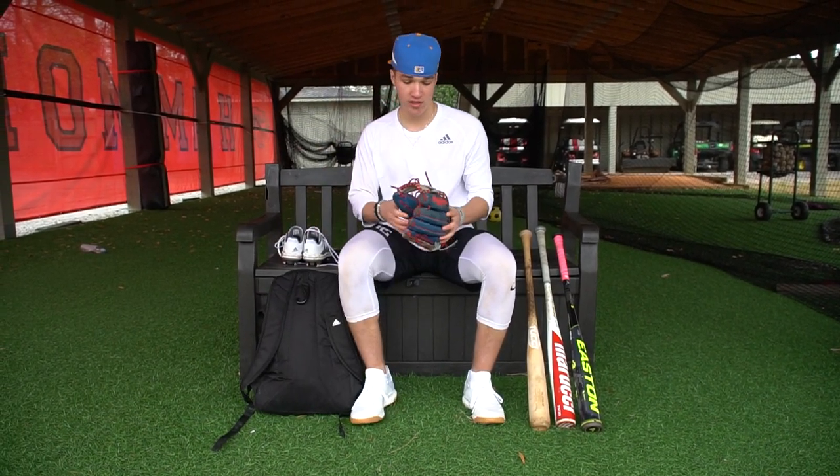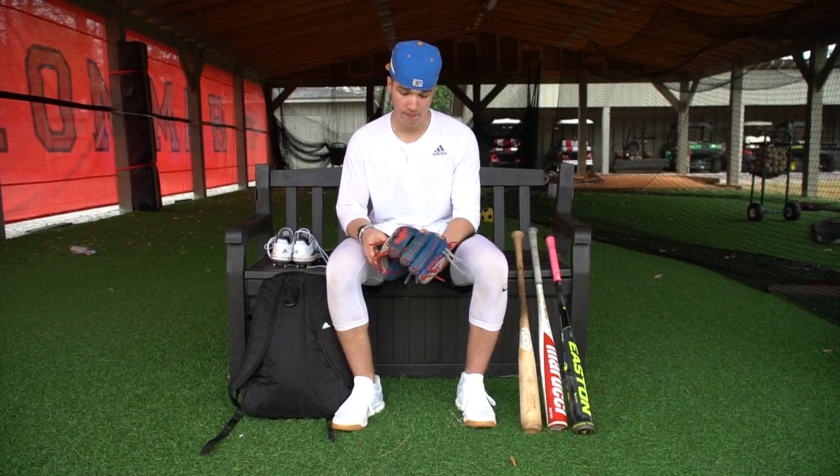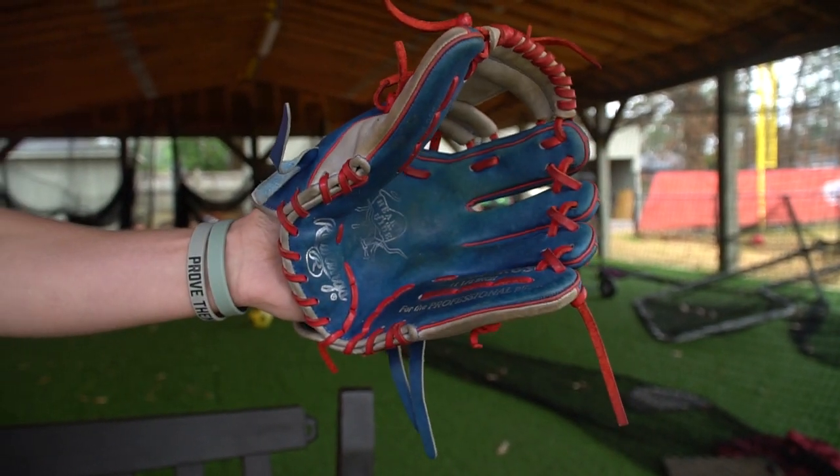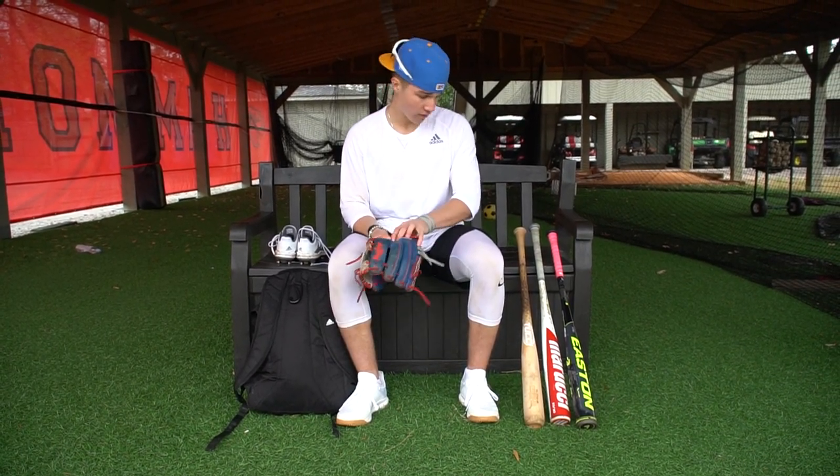As for gloves, this is my gamer. I use Rawlings Heart of the Hide. This isn't customized. I got it about a year ago, and I've been using it. I love it. This is a great glove.